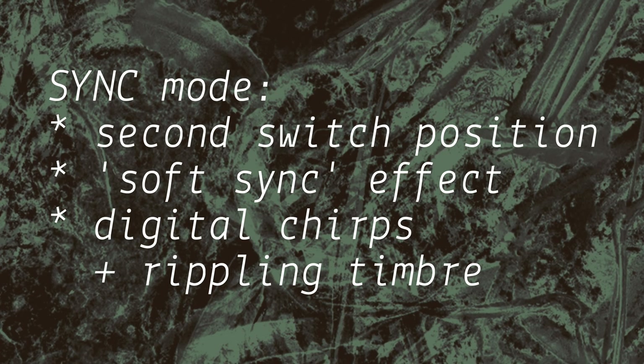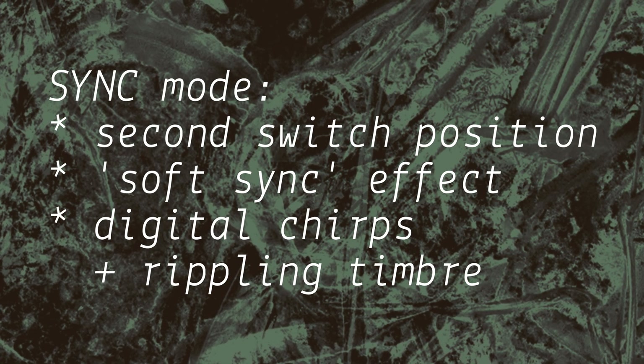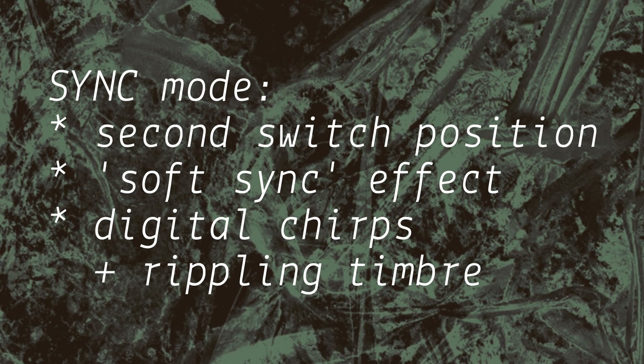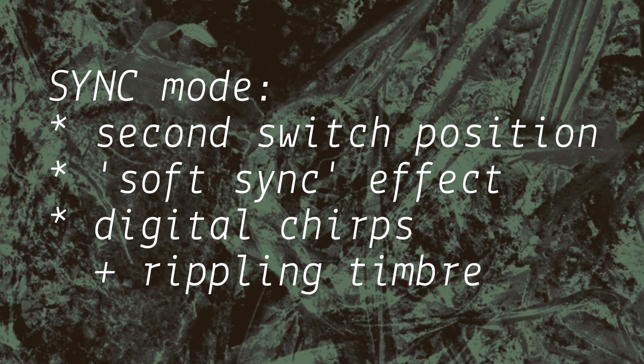Sync mode starts the impulse oscillator cycling while still triggering from the core oscillator. The effect is that of a soft sync, as seen on other oscillators. The core, through pitch, is the sync source, while formant sets the base pitch. We can use this mode for digital-style chirps and rippling timbre.